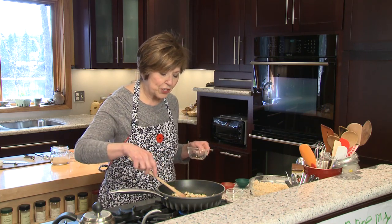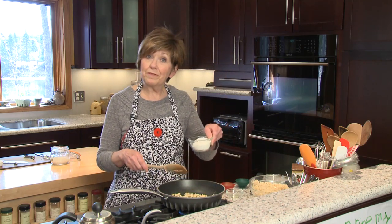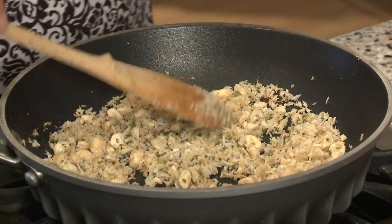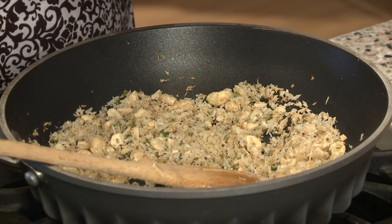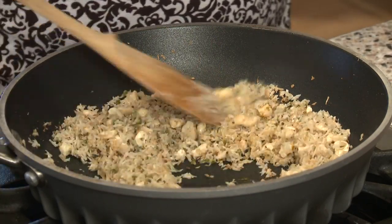And then I'm going to add some chopped cashews. I'm using raw cashews today that I've chopped up. You can use roasted cashews if you'd like, but I would just hold off until the end to sprinkle those into the rice. So I'm going to stir this a little bit until they start to brown, along with half a cup of shredded coconut.